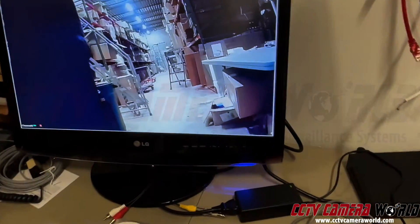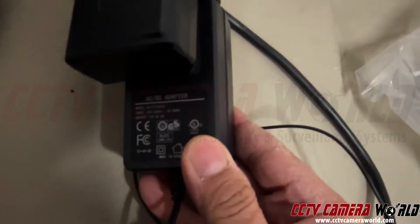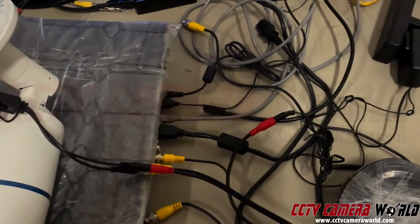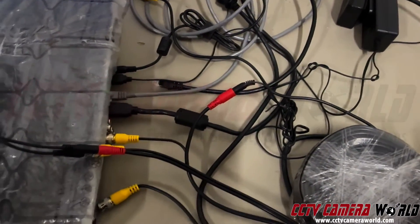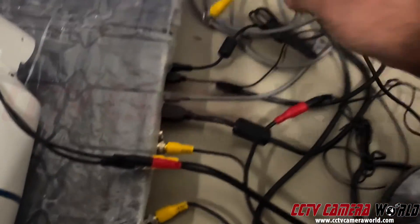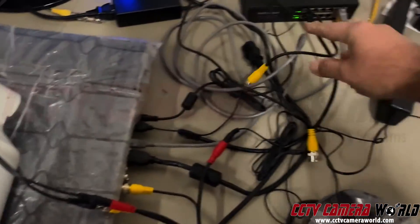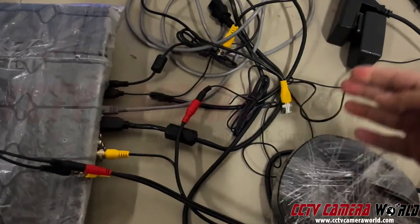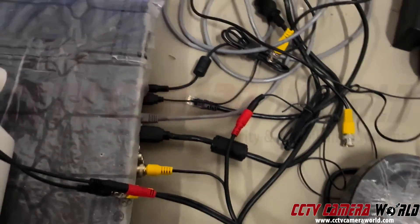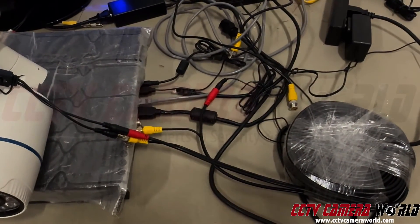So if you have an issue like this, you want to make sure first you're using the right power supply — in this case, a 2-amp — and make sure it's connected directly to the camera cable here, with the cable going into the camera. You can also troubleshoot by bringing the camera indoors just like I have here, using a short cable — I always recommend customers have a short three-foot cable. Use that to test with your DVR and connect the power supply directly into the camera's pigtail, not through the cable. That helps pinpoint any issues with your existing cabling.